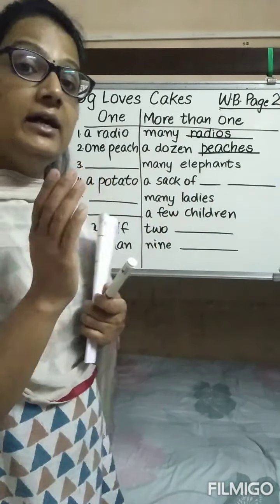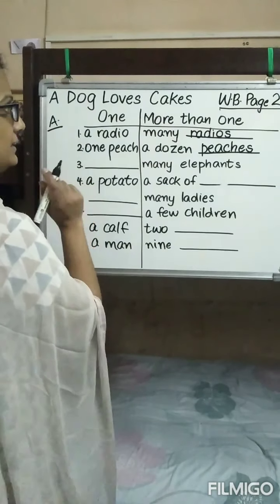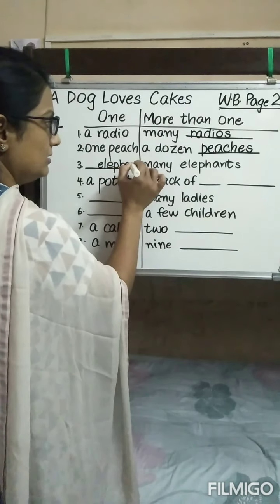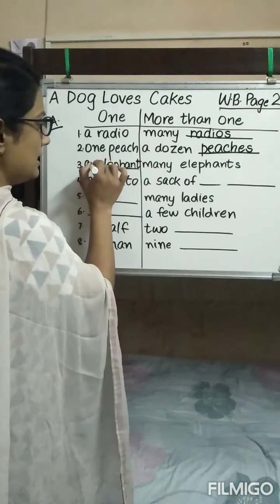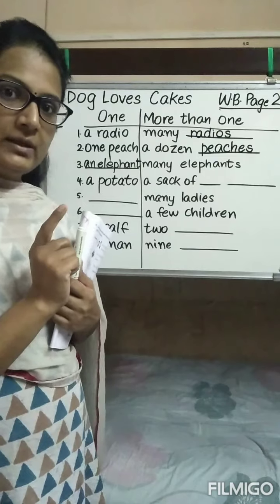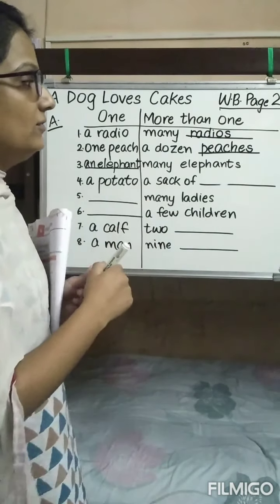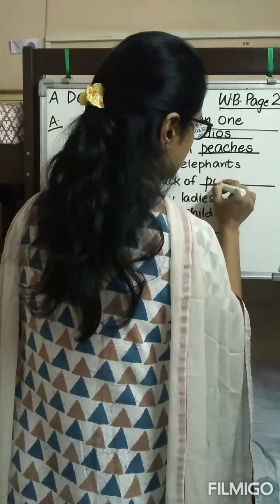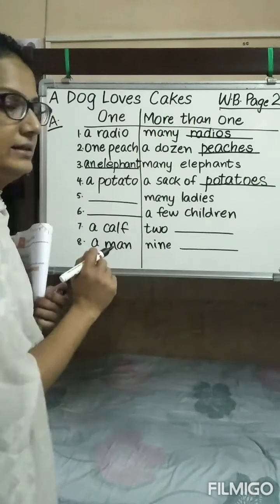Many elephants — here 'elephants' is plural. What will be the singular? Elephant. And because it is beginning with a vowel sound, what will come? An elephant. Children, I will be sending you the answer key of the same. A potato, a sack of potatoes. ES will be added at the end.